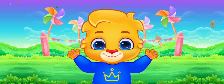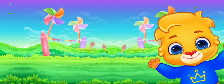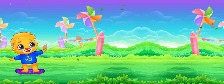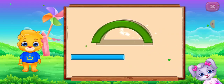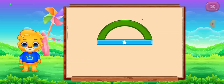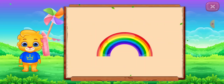Tick-a-boo! Tick-a-boo! Tick-a-boo! Ha-ha-ha-ha-ha! Semi-circle. It's a semi-circle. Semi-circle. Rainbow.